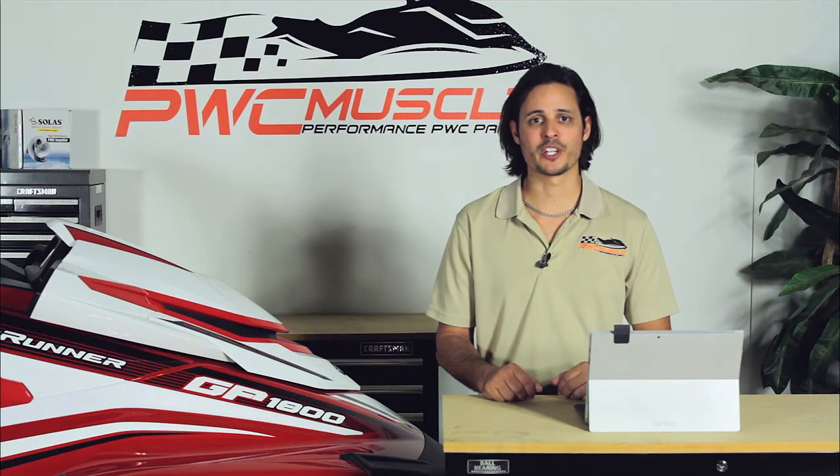To see the install video for the air intake as well as the ribbon delete, you can click this link here, and below it is a link to go to our PWC Muscle store where you can purchase both items. If you have any questions regarding our build, join us on our performance forums on PWCExtreme.com.